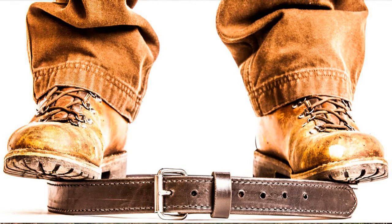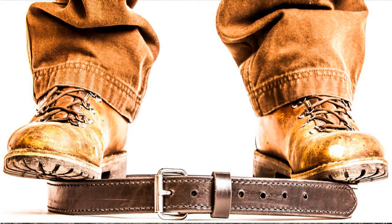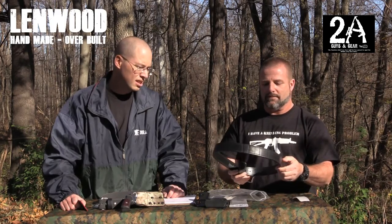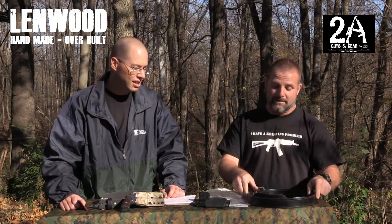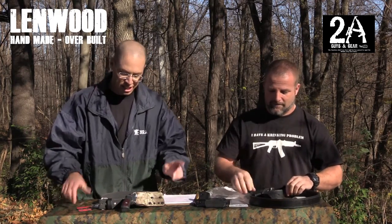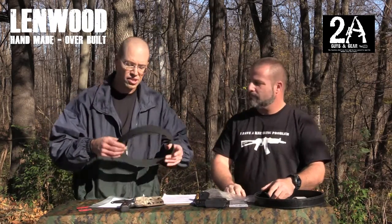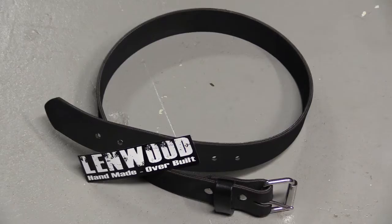I've got one on now, actually, and it's insane. It's pretty thick — I'd say that thing's got to be a quarter inch. And then on the other end of the spectrum, we have this belt here. This is called their conveyor belt, and it's just what it says — it's a piece of conveyor belt.